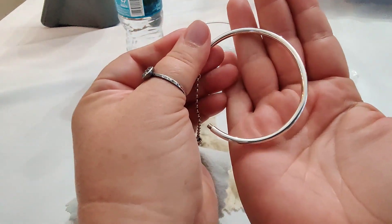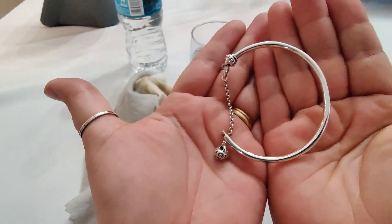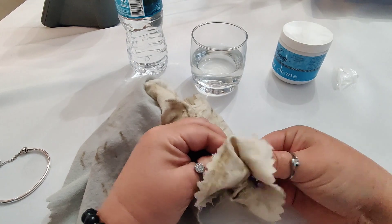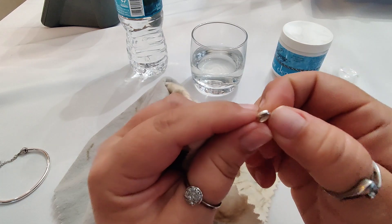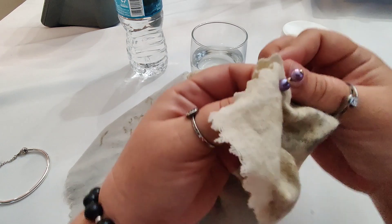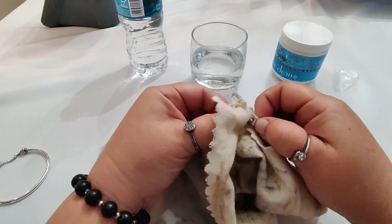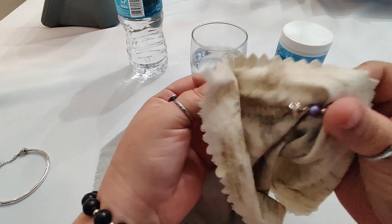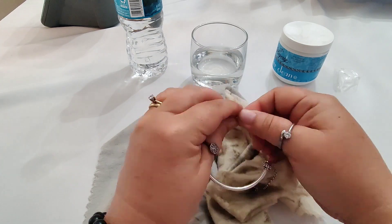For pieces of jewelry that have pearls or other porous stones on them, I only use the silver polishing cloth. You can see here that I'm going to finish by polishing that dangle just using the silver polishing cloth, because those are made with cultured freshwater pearls and they are dyed. If we were to dip this, it could potentially damage the surface of the pearl as well as the color since they are dyed.